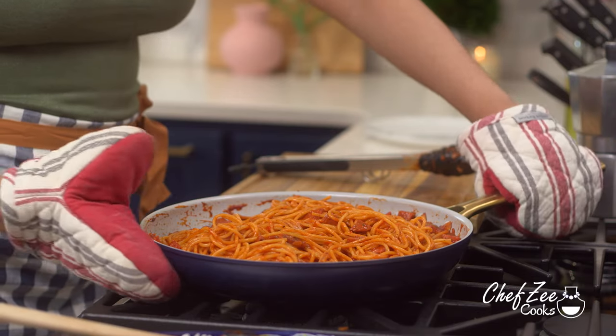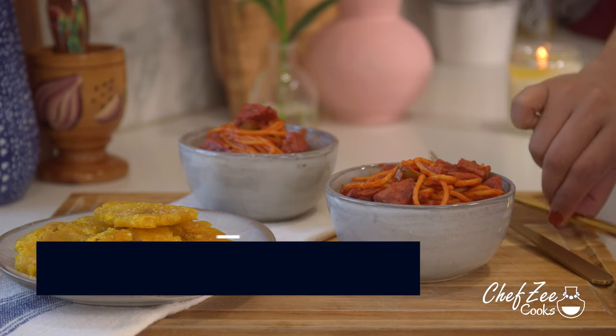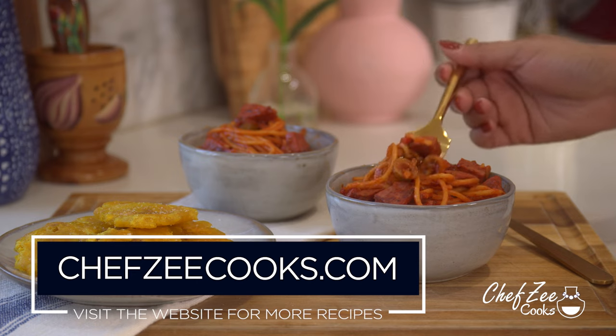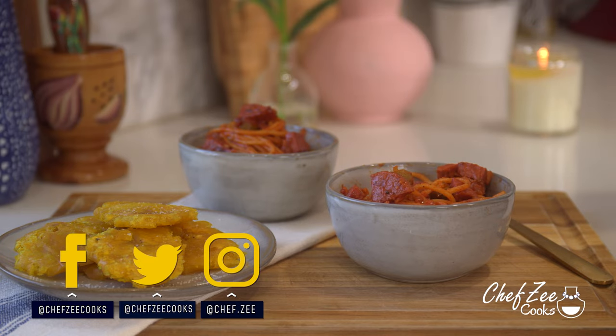There you guys have it — that's my recipe for Dominican style spaghetti with salami! One of my favorite ways to enjoy it is with some tostones on the side. Comment below if you are team Dominican spaghetti at the beach — as you can guess, I love having this at the beach. Thank you so much for watching. That little bit of evaporated milk seriously takes this sauce to the next level — it's optional, but if you've never tried it, trust me, it's going to be a game changer. Come back next week for an all new video!